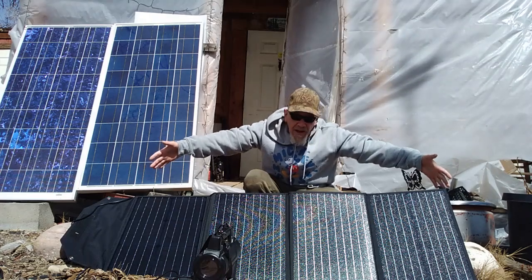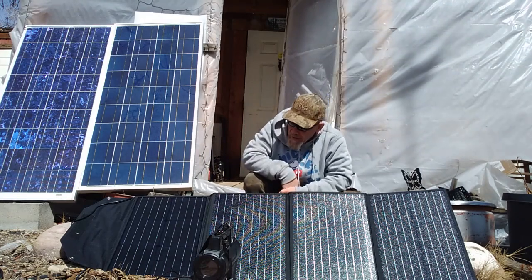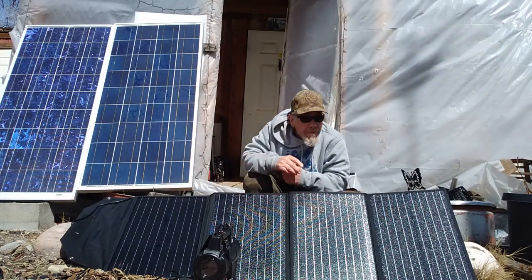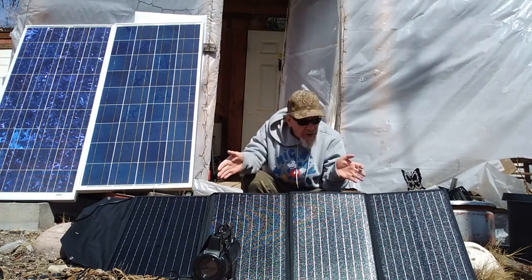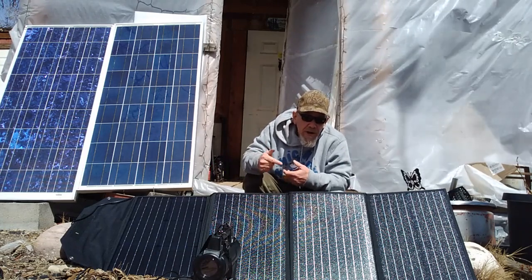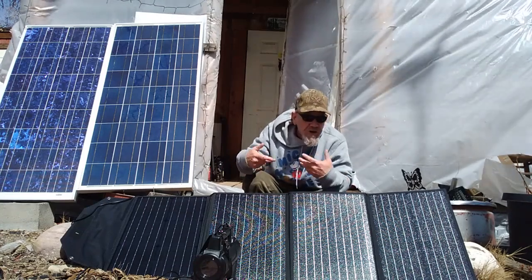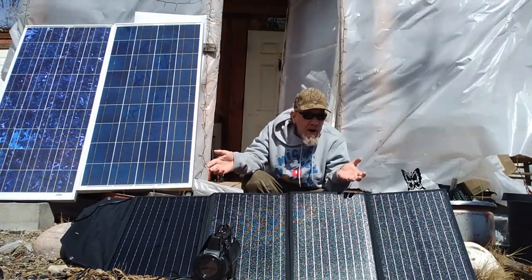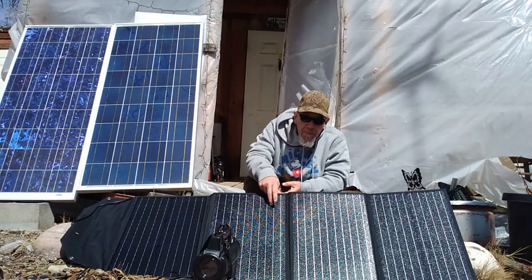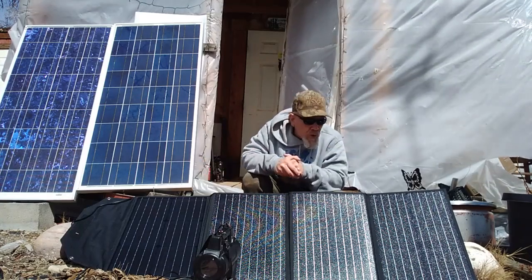120 watts is about the maximum for these small portable units. Because it's portable, it folds right up into a compact case and has all the adapters at a very reasonable price on Amazon. You might want to consider one of these Browie panels to go with whatever power station you have, as long as one of the adapters works with it. Everything is stitched well, the material is an outdoor material, and these are monocrystalline panels so they get the maximum amount out of the sunlight.